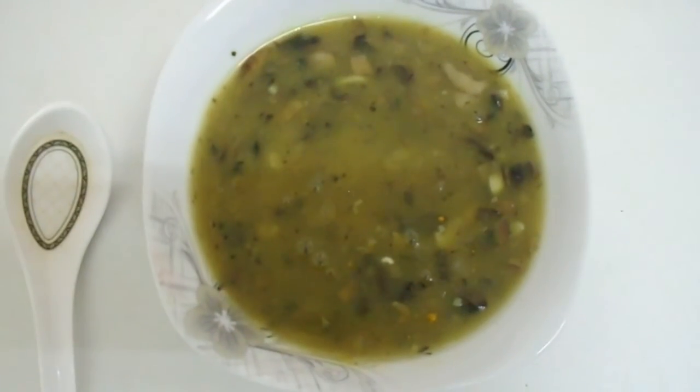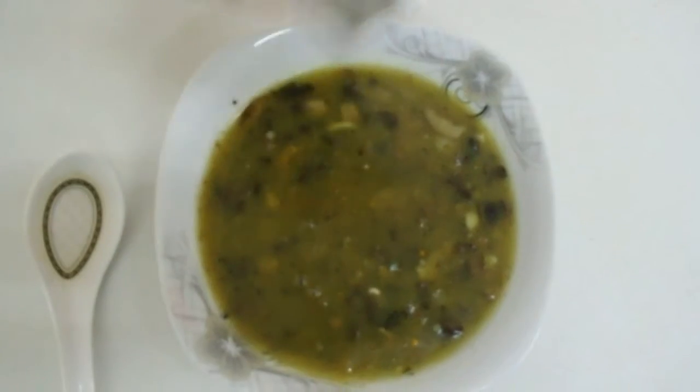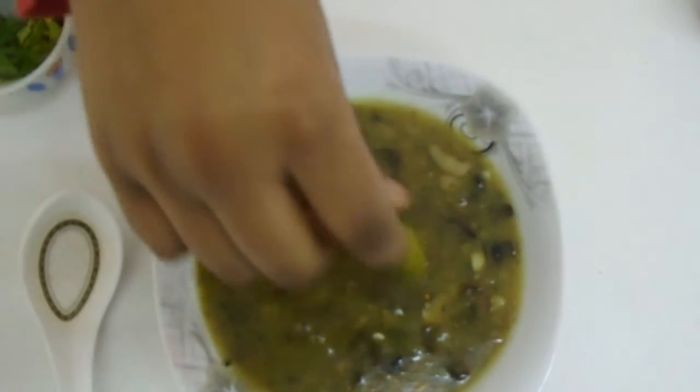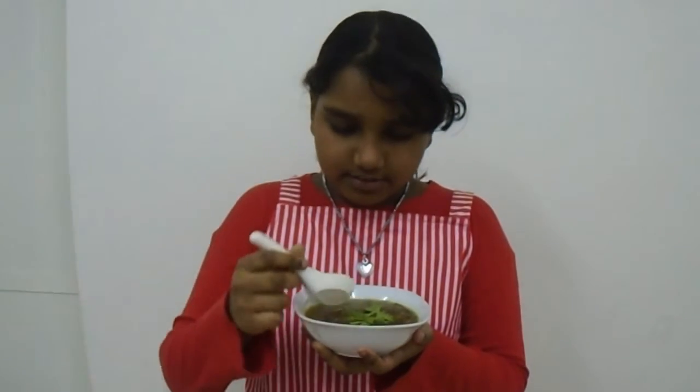My soup is ready and it smells very nice. Let's sprinkle in the pepper powder — kids can put a little and parents can put more if needed. Let's decorate it with coriander leaf. The mushroom soup is ready, let's taste it!